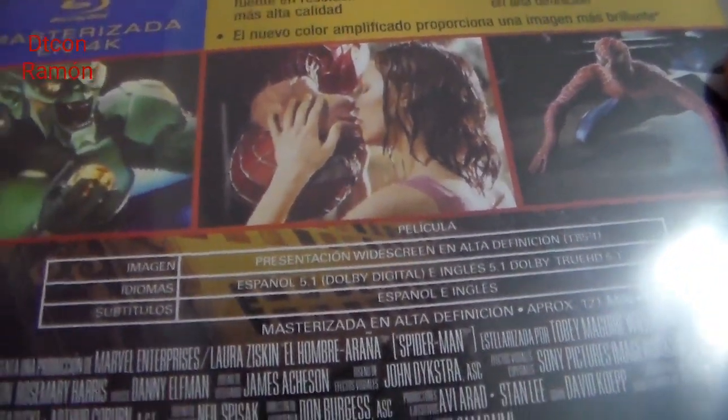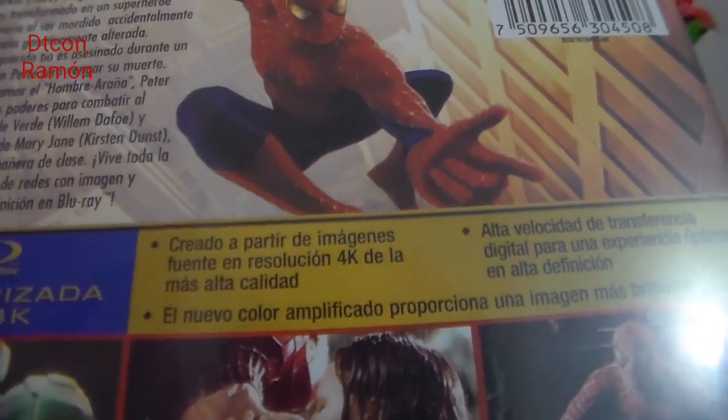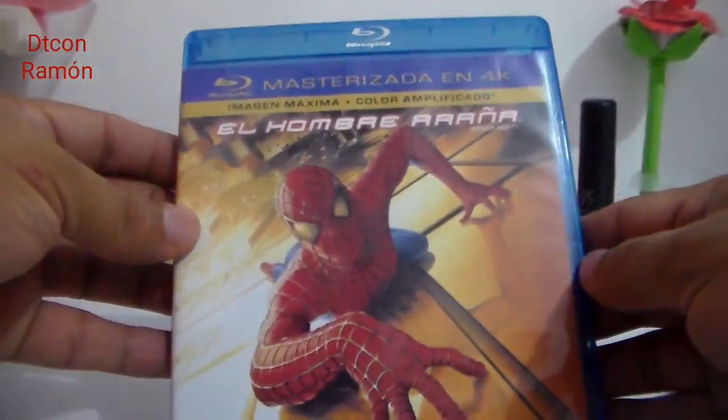Está en español, trae los créditos de la película, y aquí dice 'creado a partir de imágenes fuente de resolución 4K'. Muy bien, vamos a ver el Blu-ray de esta muy buena película del Hombre Araña.